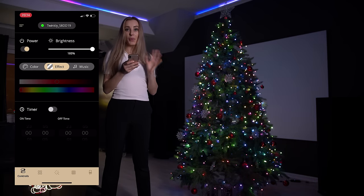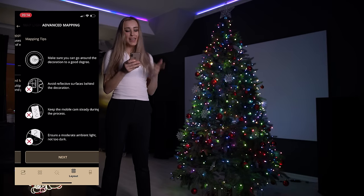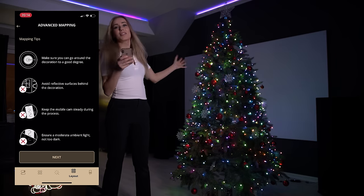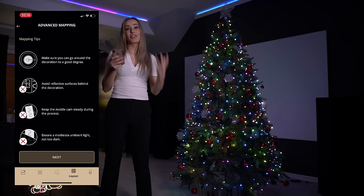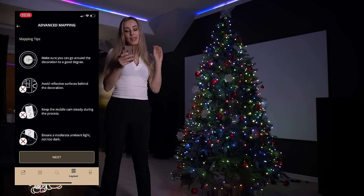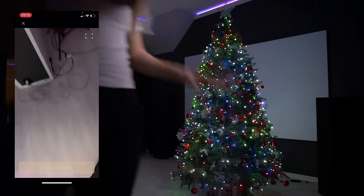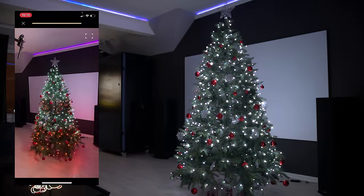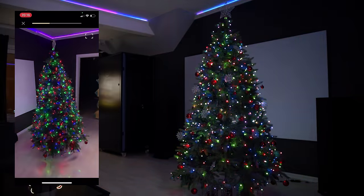So now we are going to map the tree together. Click on layout, then map lights. We're going to choose the advanced mapping because it's just a lot better. Click next. Make sure you can go around the decoration with a good degree. Avoid reflective surfaces behind the decoration, like windows. Keep the phone steady during the process and ensure moderate ambient light, not too dark. Choose the front of the tree, walk over and click start mapping. Make sure all the lights are in frame — give it a few seconds. The color on the tree is an indication of how far you've come. Our goal is to get as many green lights as possible. Move the point of view slightly to the side and repeat this step until you've covered all angles.